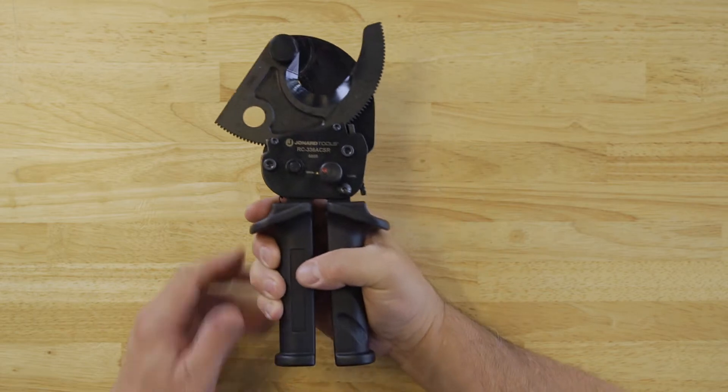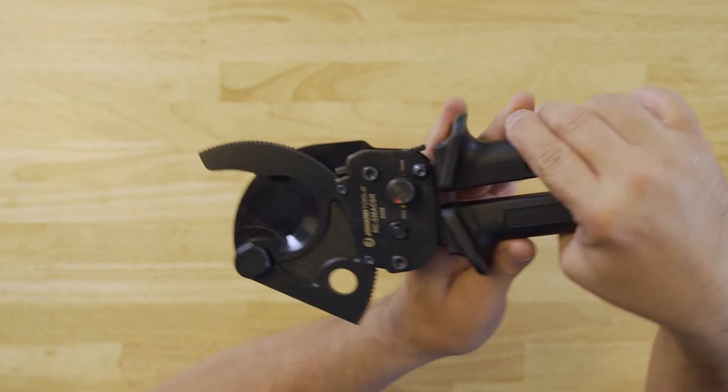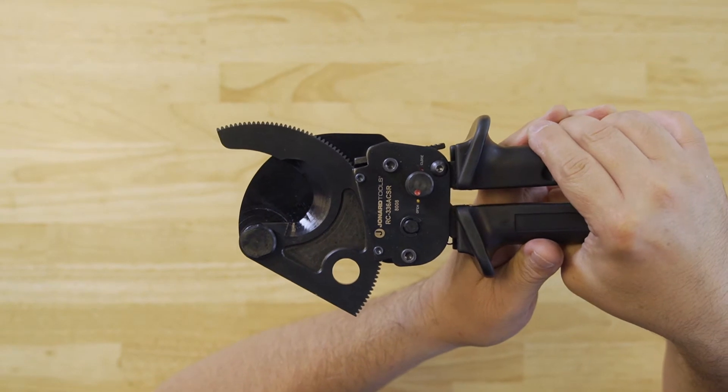Hey guys, Ed here from Johnart Tools. Today I want to talk to you about our RC-336ACSR ratcheting cable cutter for 336ACSR cables.